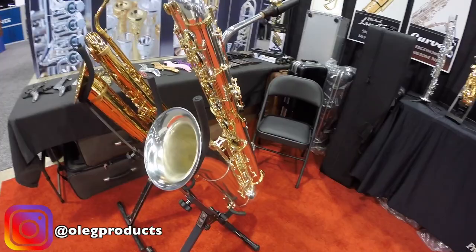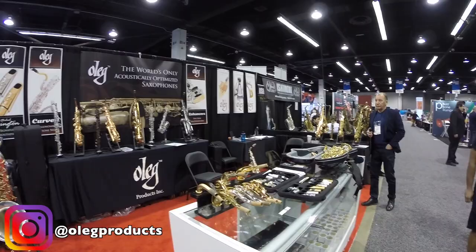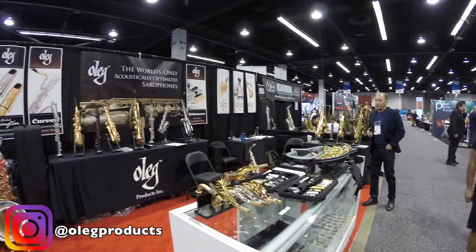What's up everybody, I'm over here at NAMM, I'm at the Oleg booth. You guys can see the great saxophones right behind me, check it out. You got these saxophones here. This is the Oleg booth — I'll give you a tour of everything else we got. We got other saxophone companies, a lot of saxophone companies. I'll take you guys on a tour, let's go.